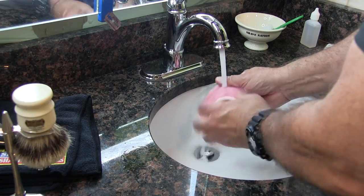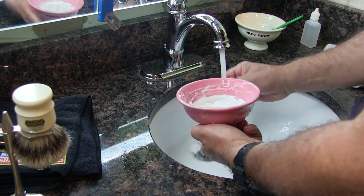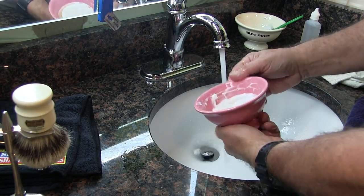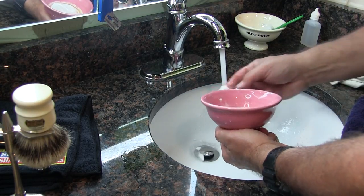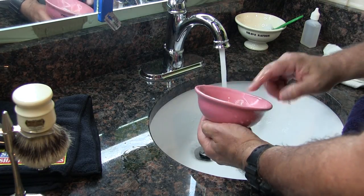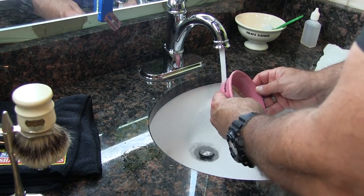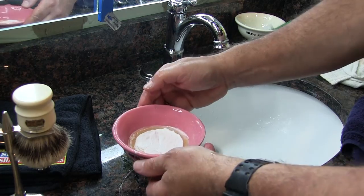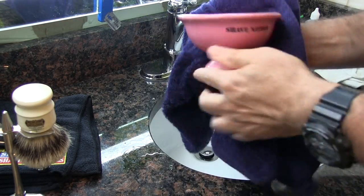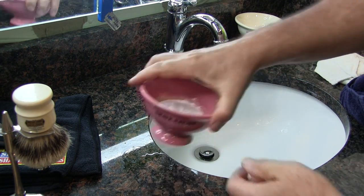Your shaving bowl: rinse off the outside of it and remove any shaving cream or shaving soap that might be there. Then take your finger and just run it around the inside of the bowl to remove the soap that's built up on the sides. The shaving puck you can just let sit — it will be fine like that. Then dry off the exterior of your bowl so it's nice and clean.